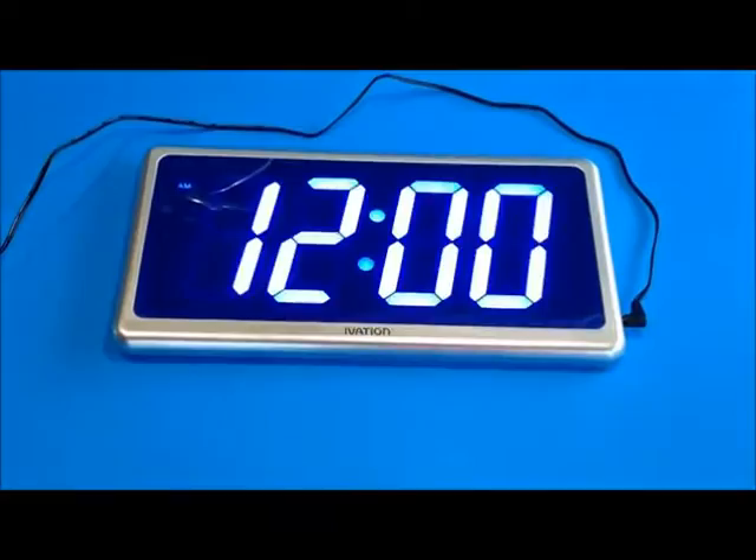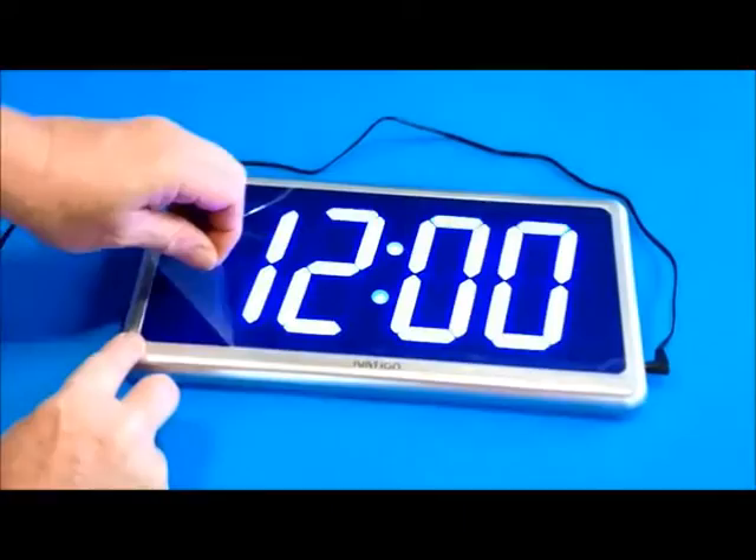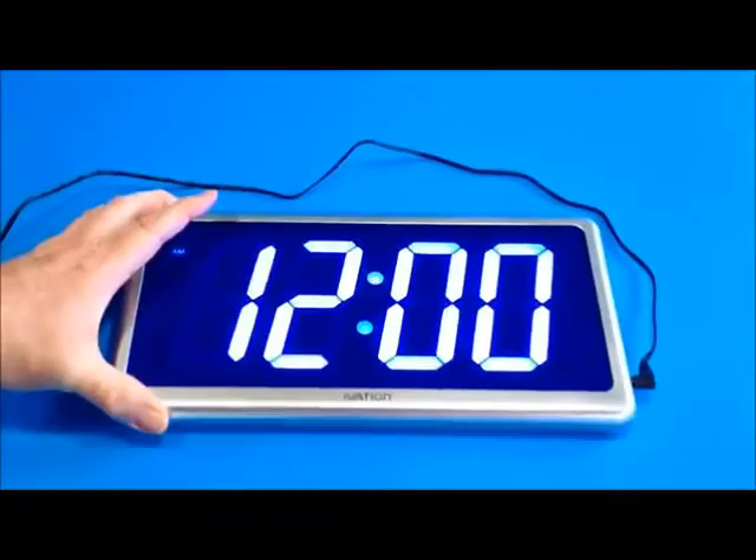It also has an AM and PM indicator. The clock is going to be covered with a piece of thin plastic to protect the screen, just to make sure the screen doesn't get scratched in shipment. Please make sure that you remove it — you can see how clear it is. It's absolutely perfectly clear.